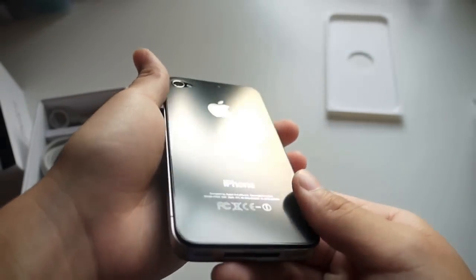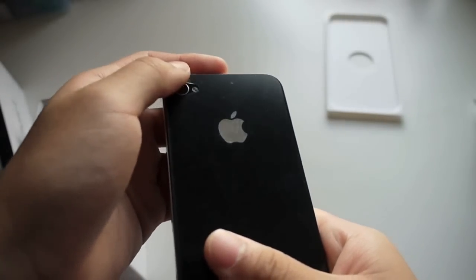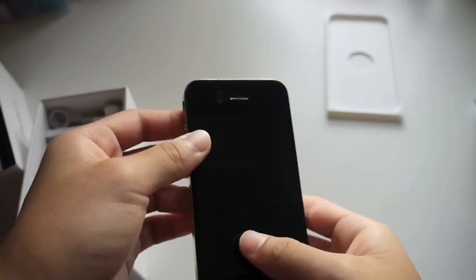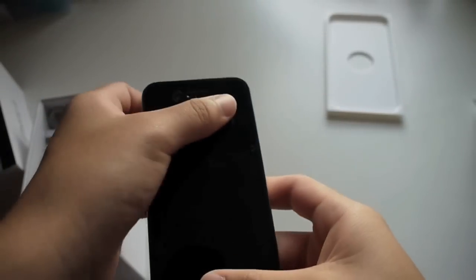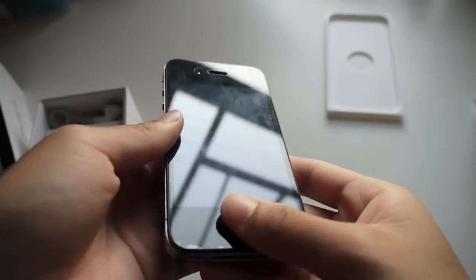At the back, there is nothing but the camera and the LED flashlight. On the front, there is the earpiece, the front-facing camera used for FaceTime, and the home button.